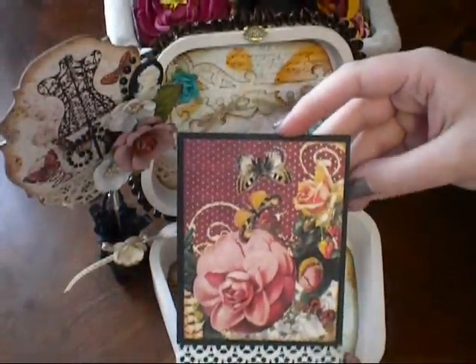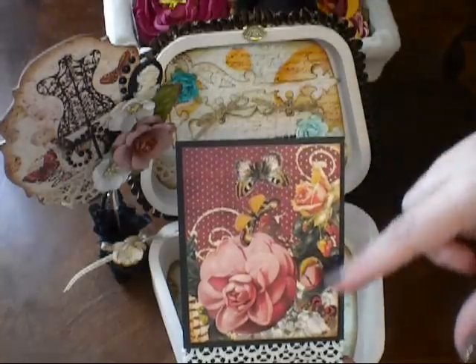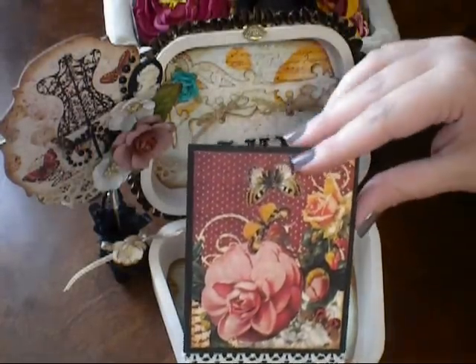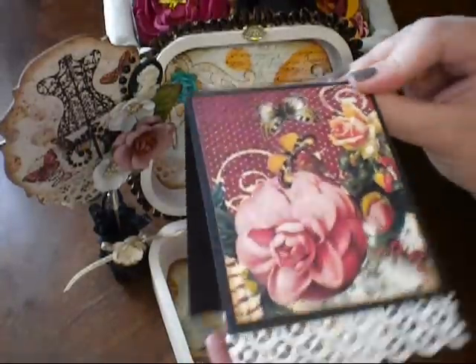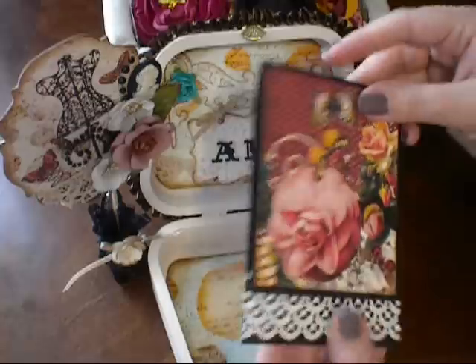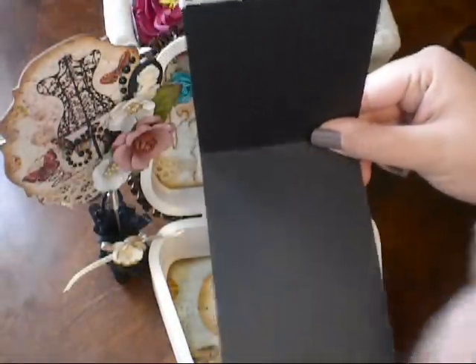I also made this. It looks really simple, but I didn't want to cover up the flowers in this pattern on this paper — I love this paper. What this is basically is a bookmark, and I lined it with some lace, so she can just slide it right over her book as a bookmark. And I left the inside pretty simple so that she could add photos if she would like.